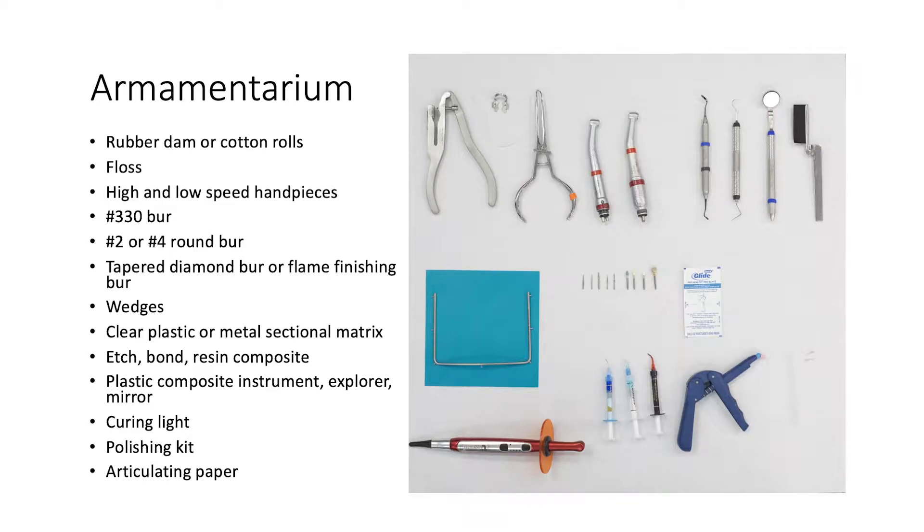The armamentarium for this procedure includes a rubber dam, floss, high and low speed handpieces, a number 330 burr, a number 2 or number 4 round burr, tapered diamond burr or flame finishing burr, wedges, clear plastic or metal sectional matrix, etch, bond, resin composite, plastic composite instrument, explorer and mirror, curing light, polishing kit, and articulating paper.